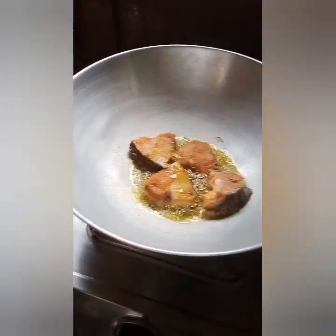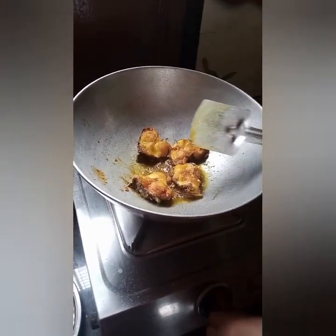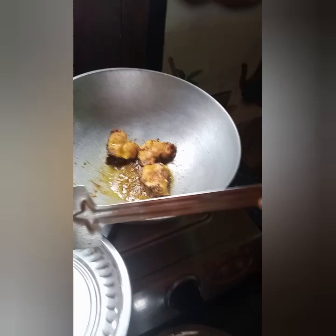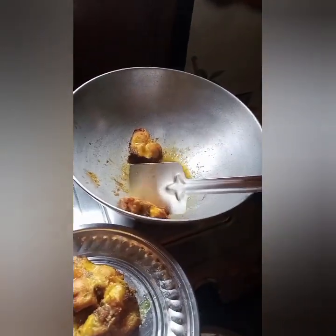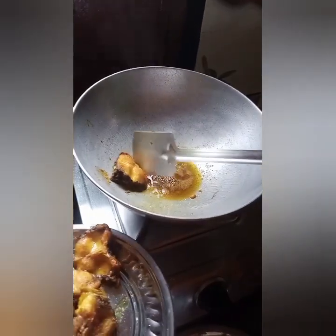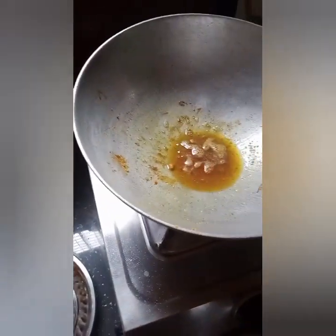We can make a little wet. I am going to put the oil in the pan.